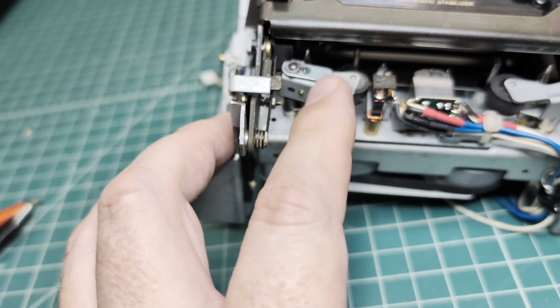Everything I do, I cannot reduce the wow and flutter on this deck. I'm checking the left side supply at 9 grams, take-up at 50 grams — everything is correct. I'm not quite sure what else I can do. I lubricated everything, changed the belts, cleaned and lubricated everything, did a full service with new pinch rollers. And after all of that, wow and flutter is still about 0.1%.